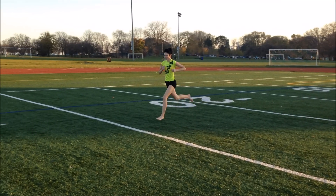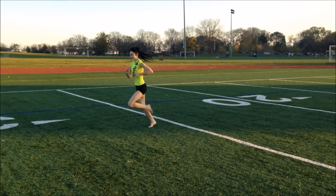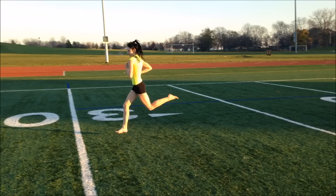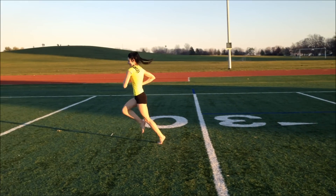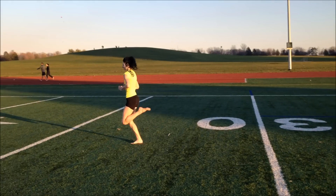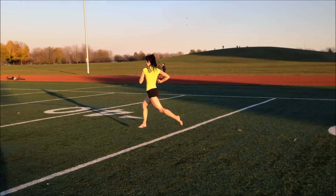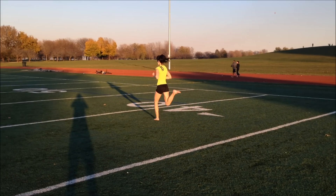Barefoot running has an enormous capacity to improve your arch health and arch height. I know this firsthand and there is credible research backing this as well. There have been a number of investigations which show that stimulating the nerves populated in the soles of the feet directly leads to intrinsic muscle activation within the foot. This, in turn, strengthens the muscles deep within the feet.